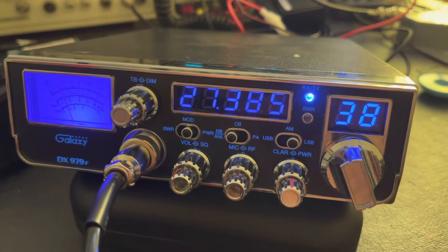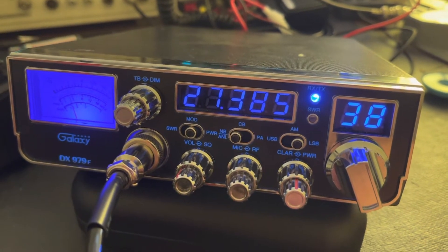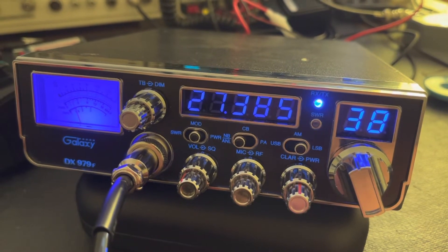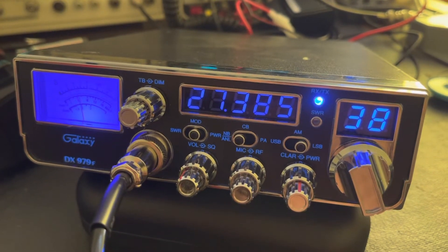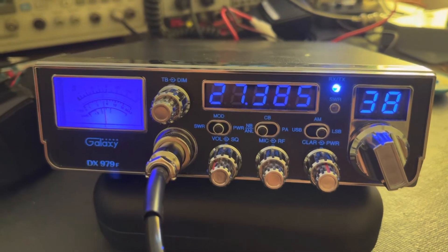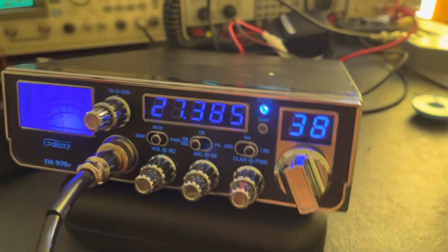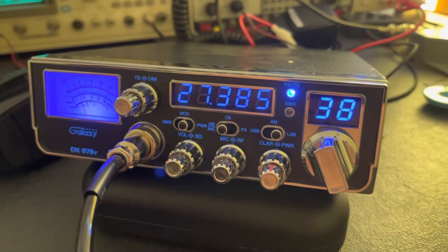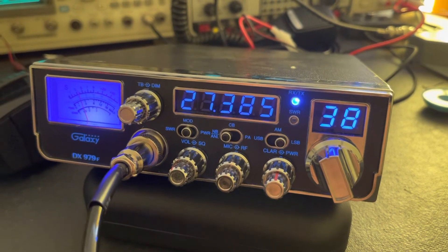Galaxy radios from the factory are not aligned all that great. I don't know why that is — you would think as many as they produced that they would do a better job of it. But just having a solid PLL foundation has brought this thing all back into alignment. It sounds great and receives like a monster. I can't even believe this thing pulled out, at minus 135 dB, 16 dB of SINAD. That's just absolutely amazing.